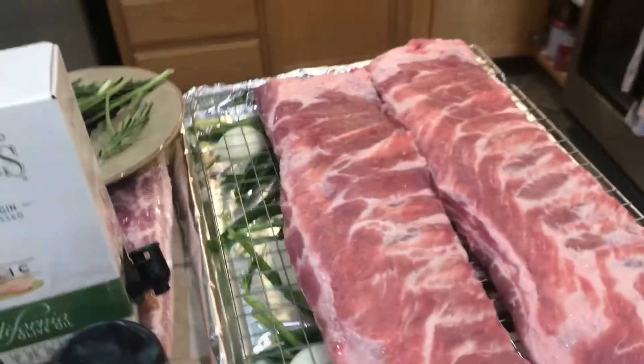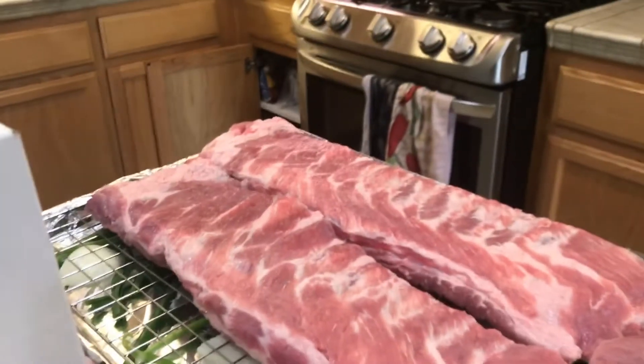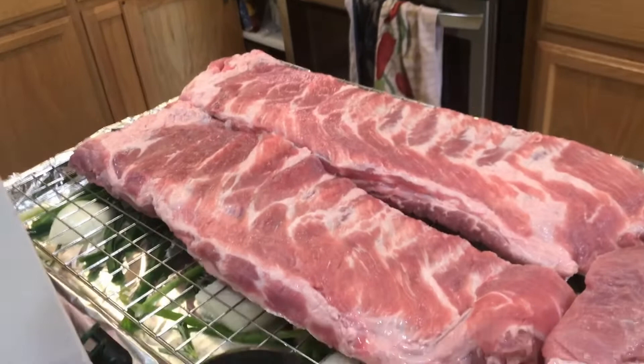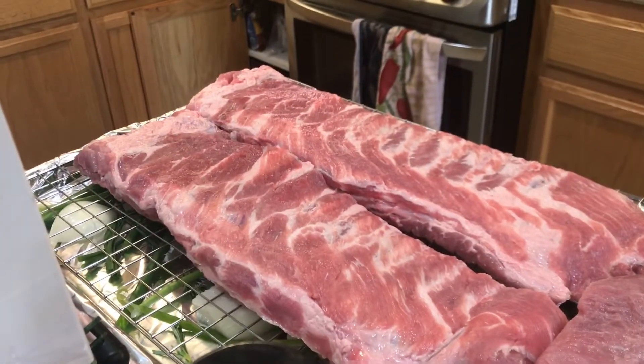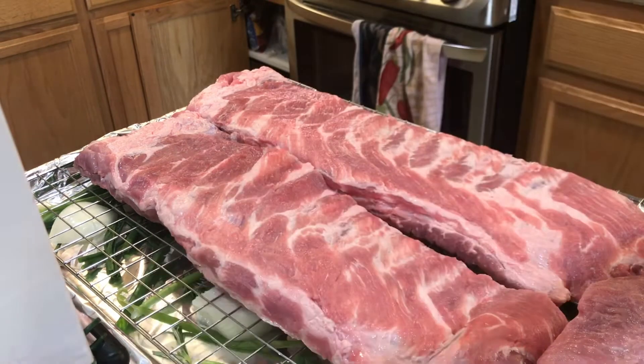I'm gonna put some cumin right here. I already preheated the oven to 300 degrees Fahrenheit and I'm gonna bake it for four hours to get a tender and juicy result.